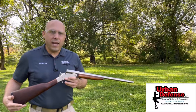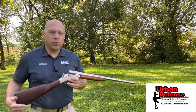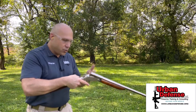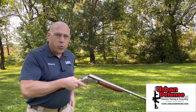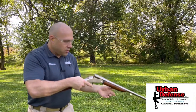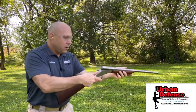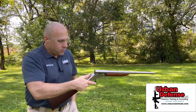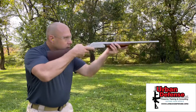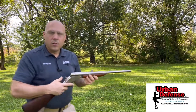The gun in my hand here is a single shot 20 gauge shotgun. Single shot, meaning that in order to fire this weapon, I have to open the action. There's no magazine — it just holds one round. I take that round, insert, close it, cock the hammer back. Single shot.